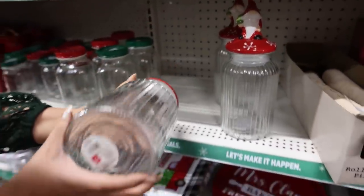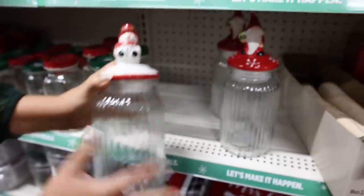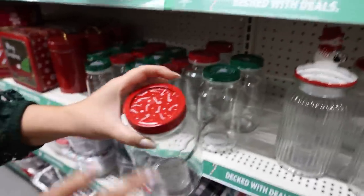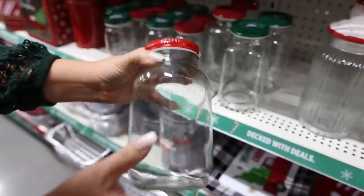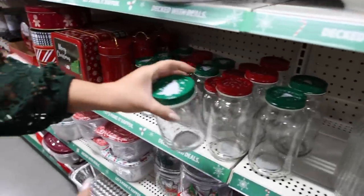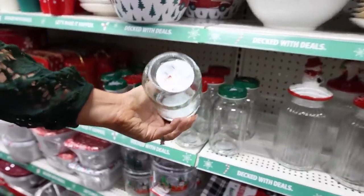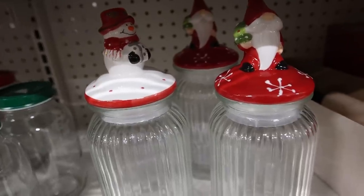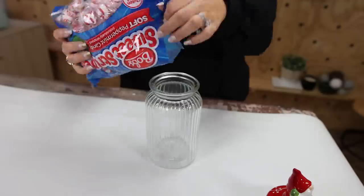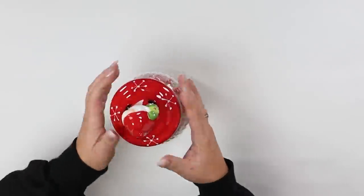The jars at Dollar General make really great gifts. You could put something in here — this is seven dollars, you could fill it up with something and give it as a gift. They also usually have great mason jars with holiday toppers. This one's two dollars and then this is their dollar version — you can get it in green or red. I had to grab one of these candy jars. A really simple DIY you could do is just fill it with your favorite candy to keep around the house or personalize it and give it as a gift.